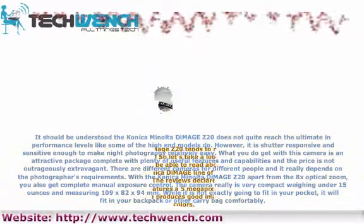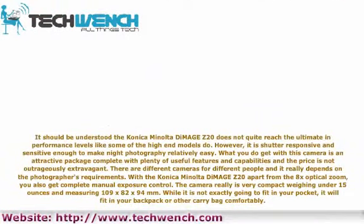It should be understood the Konica Minolta DiMage Z20 does not quite reach the ultimate in performance levels like some of the high-end models do. However, it is shutter responsive and sensitive enough to make night photography relatively easy. What you do get is an attractive package complete with plenty of useful features and capabilities, and the price is not outrageously extravagant.